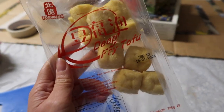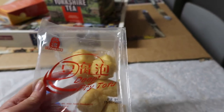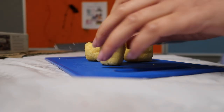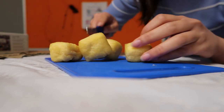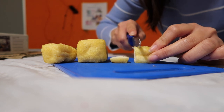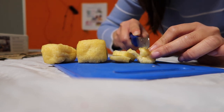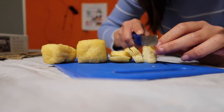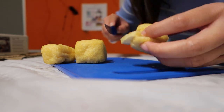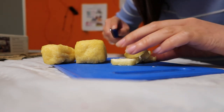We have one more thing: the deep-fried tofu. It's really good — I really like tofu a lot. We're going to cut it into small pieces and add it to the noodles as well. You cut it really small, like a miso soup tofu kind of thing. One tofu gives you about five slices, and it's so thin so it's easy to eat.